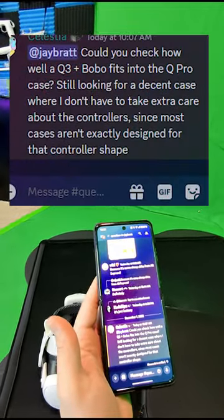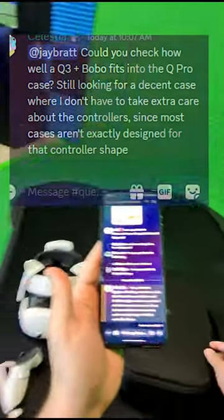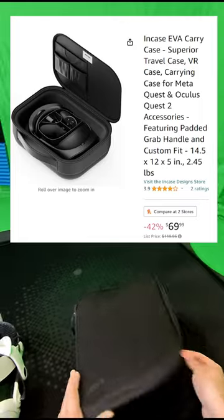Could you check how well a Quest 3 Plus Bobo fits in the Quest Pro case? Looking for a decent case where I don't have to take too much extra care of those controllers. So we've got the official Quest Pro case right here. I've emptied all the Quest Pro goodies out of it, so it should be fully spacious.